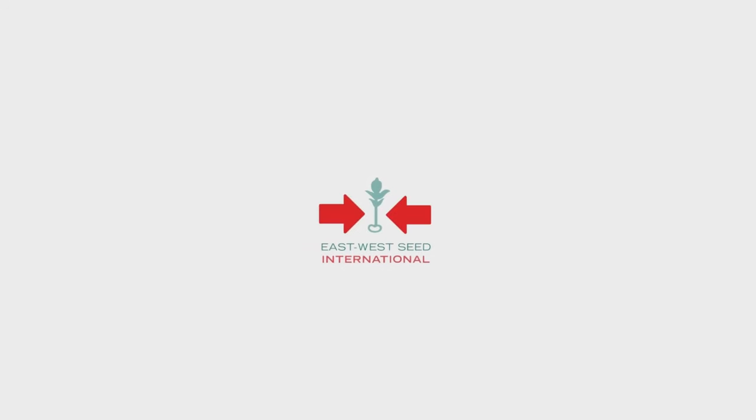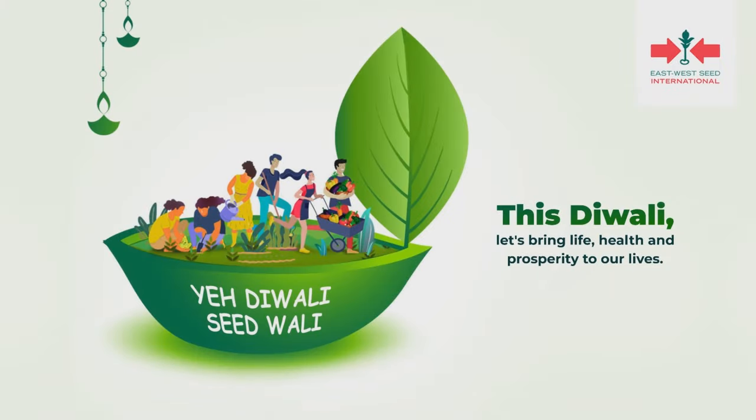Thank you so much East West Seeds for this green initiative. We'll see you next time.